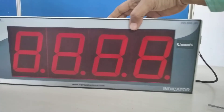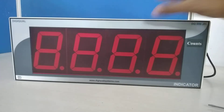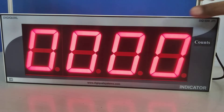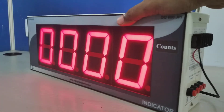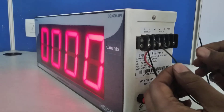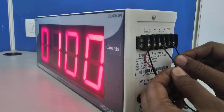Now we are going to switch on the instrument and see how it functions. The instrument is switched on and the display shows zero. I am going to give the pulse input by shorting a wire between V+ and Input.